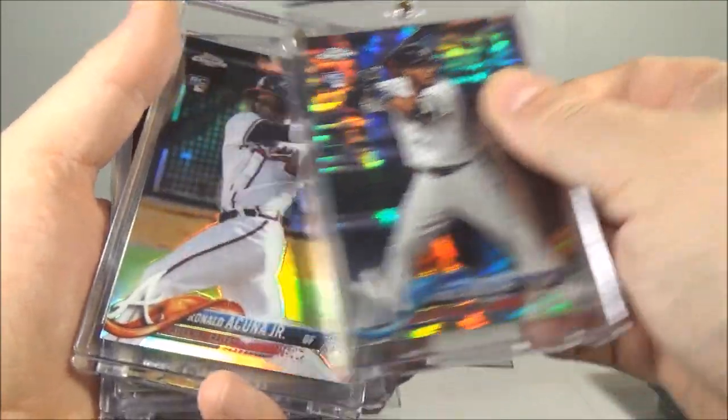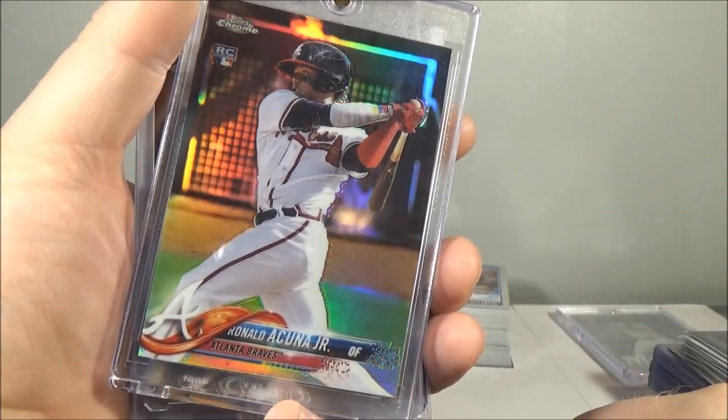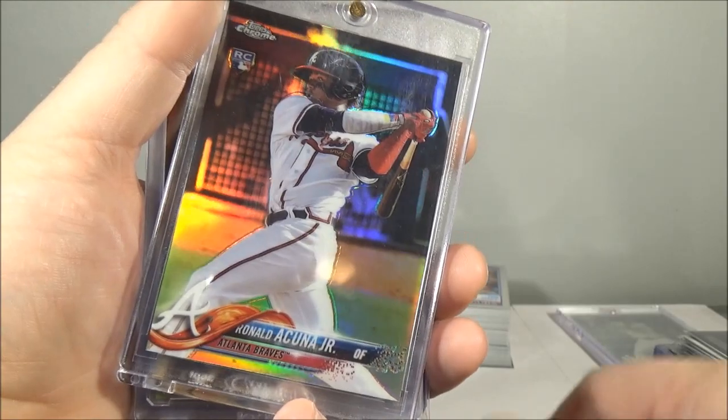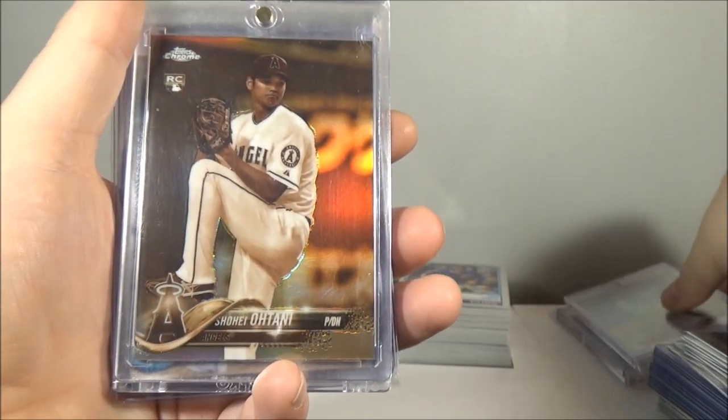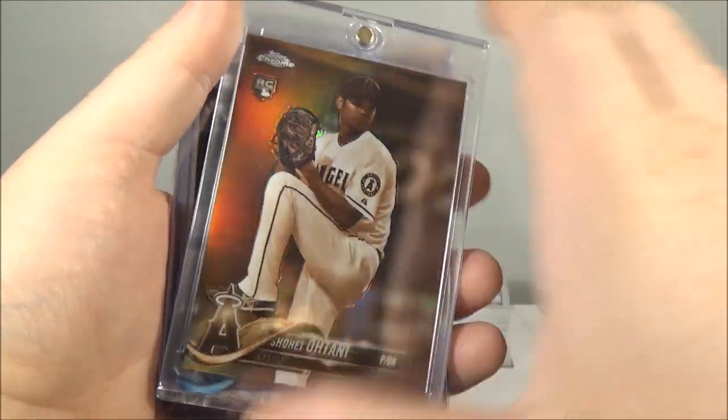Refractor rookie Ronald Acuna. Sepia refractor Shohei Otani.